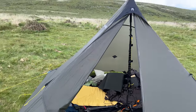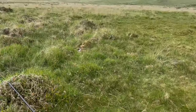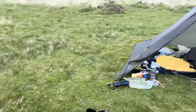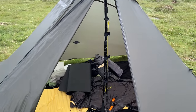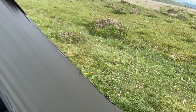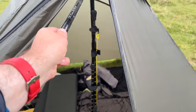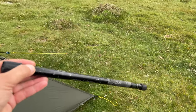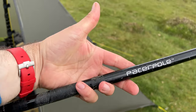It shows how much bigger the Duo Mid XL is compared to the Duo Mid, because that pole fits in here perfectly. The other option that you have is to use a connecting pole like this. For this piece to work, I take off the handle of my pacer pole — top and bottom — and this effectively is the handle of the pacer pole.